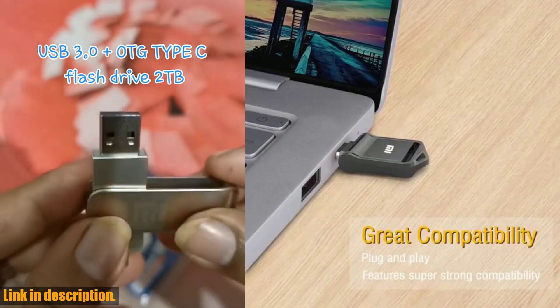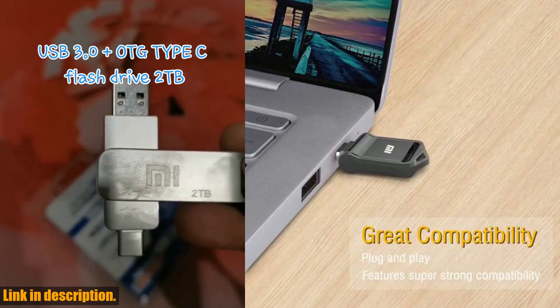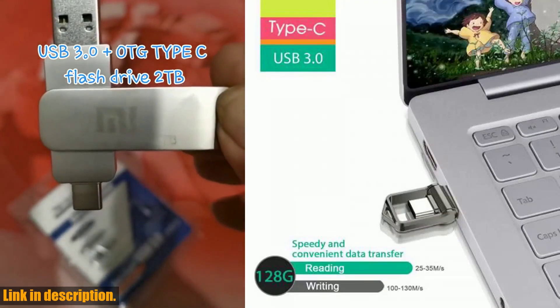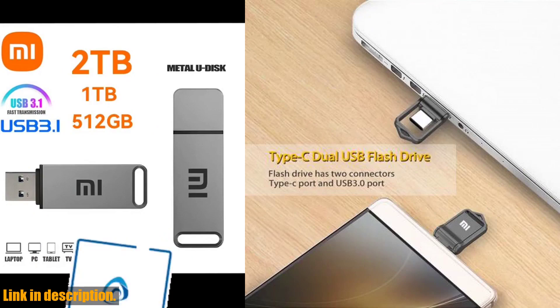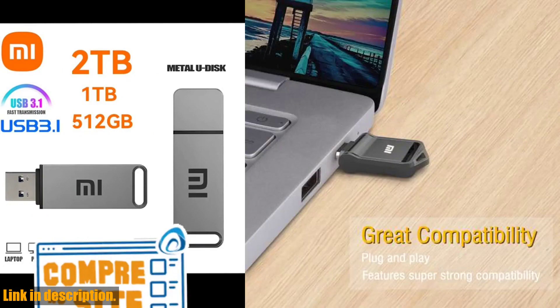Not only is it super fast, but it's also incredibly durable. The metal body ensures that it's waterproof and shockproof, making it perfect for on-the-go use. You can rest easy knowing that your important data is safe and secure. It's so compact and lightweight that you won't even notice it's there — the perfect travel companion for anyone who needs extra storage space on the go.